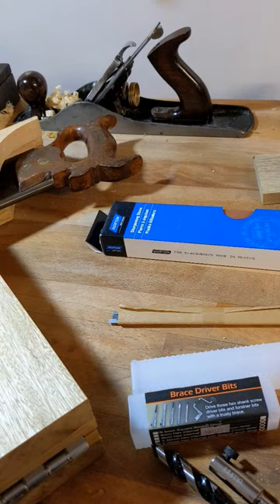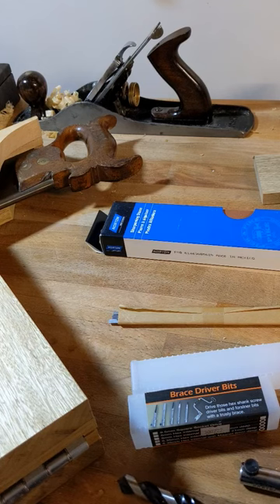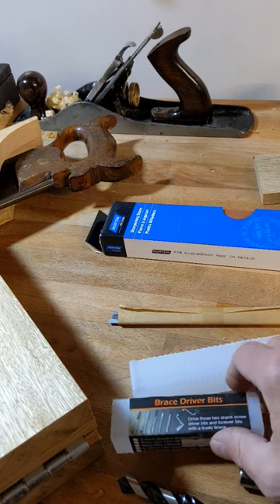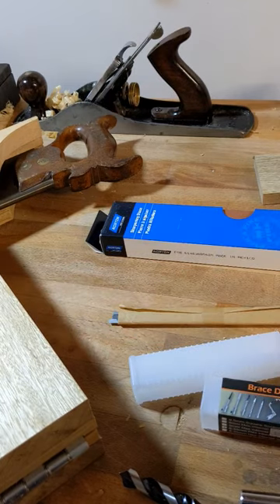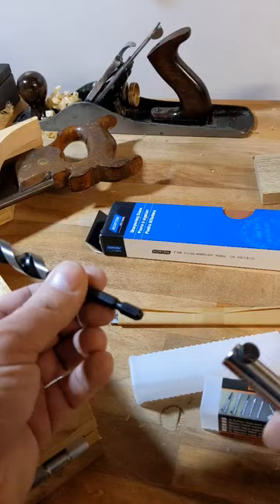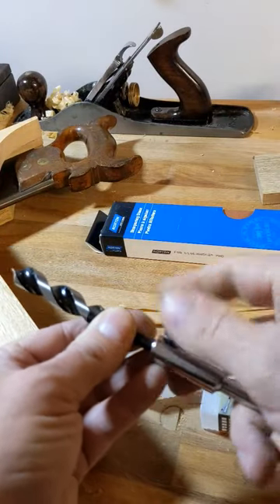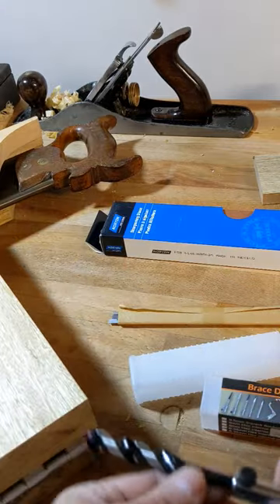No sponsors or affiliates here — just three quick ideas for Christmas presents that don't break the bank and are quite useful. First, a brace driver bit adapter. You buy one of these shiny looking things and you can take bits you'd normally put in your drill driver, fit them in there, and use them in your brace.